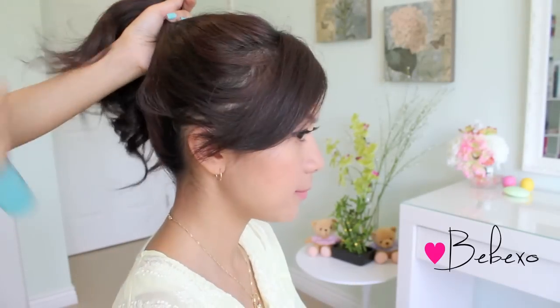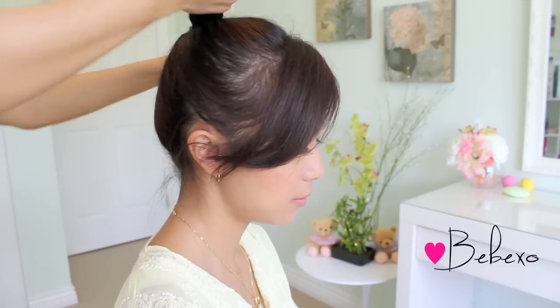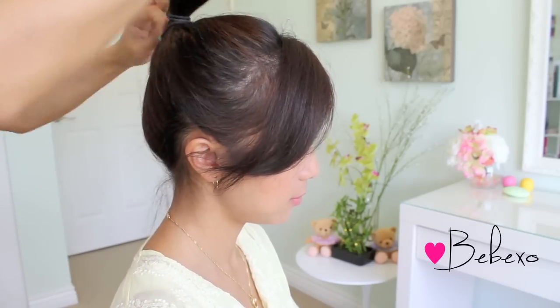To start, you want to tie your hair up into a high ponytail. I'm using my sister in this tutorial because this hairstyle works best on medium length hair, but if you have long hair, you can make it work as well.